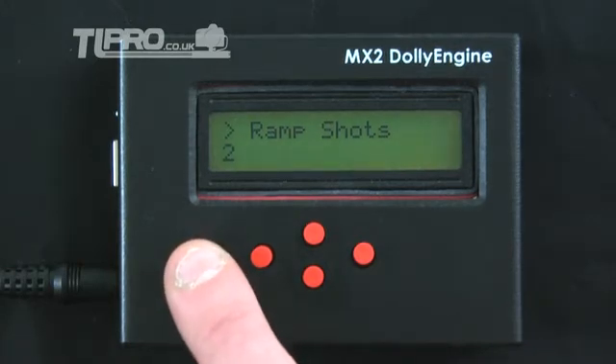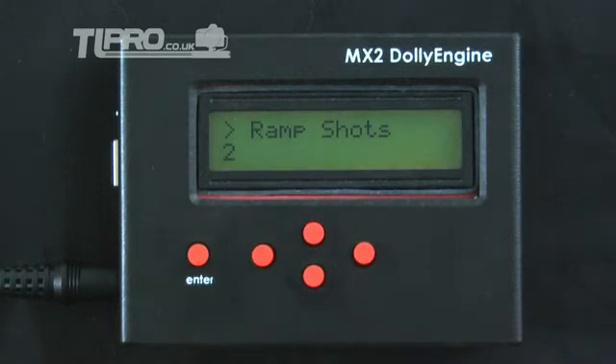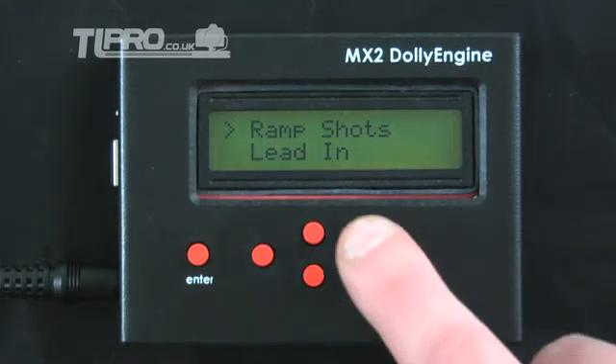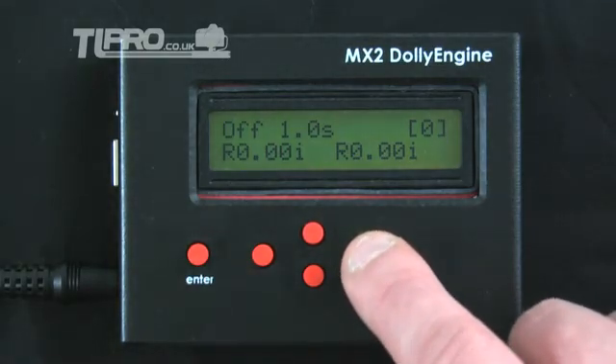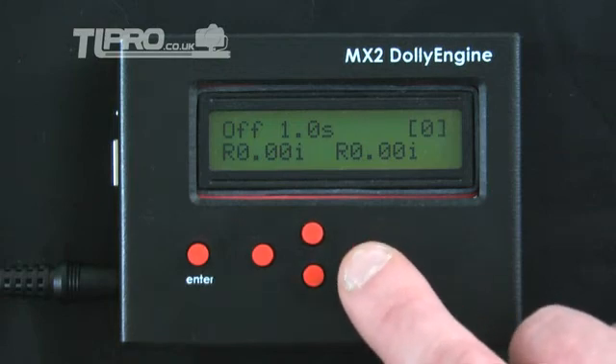If you wish to save a value, press the enter button. To exit the editor without saving, press the right button and the original value will be stored. The right button also functions as the back button, allowing you to go back up one level from any menu or return to the main screen from the top level menu. To increase or decrease a number, you can simply hold up or down to continue to increase or decrease the value for as long as you hold it down. The longer you hold the button, the faster it increases or decreases the value — in this manner you can easily enter large numbers.